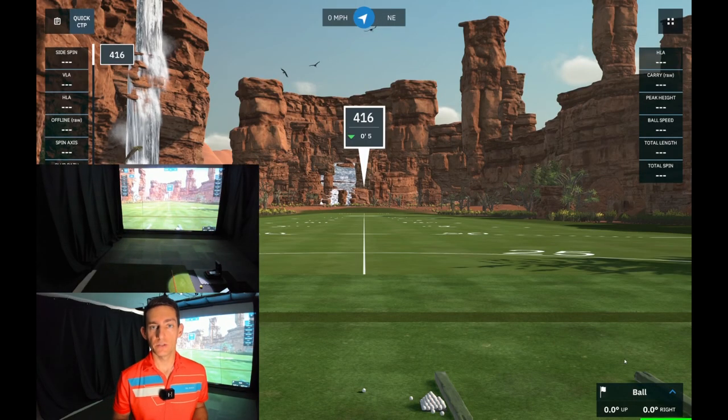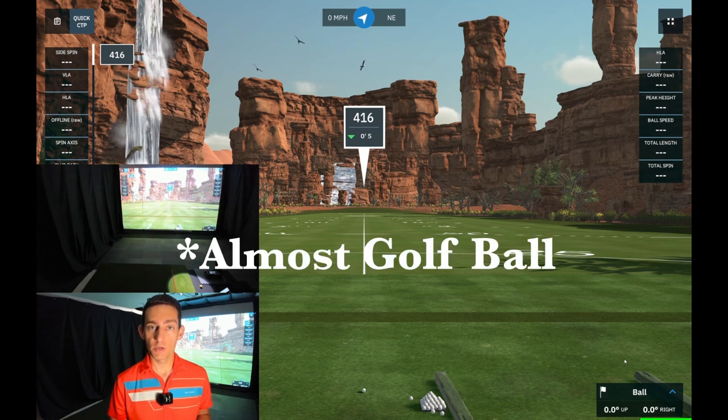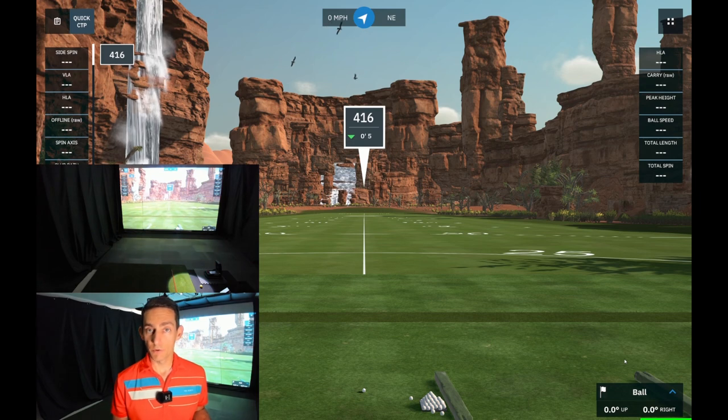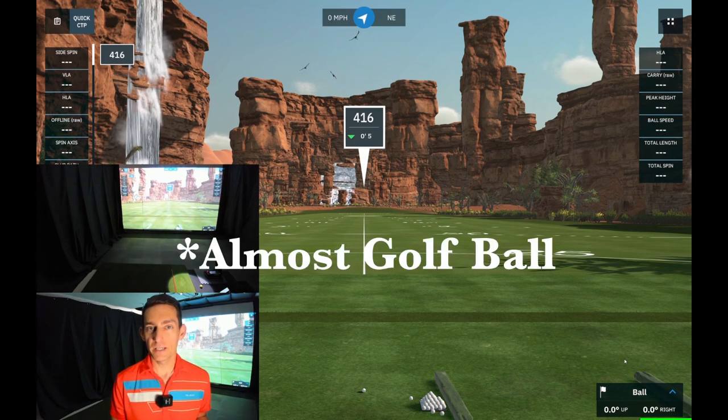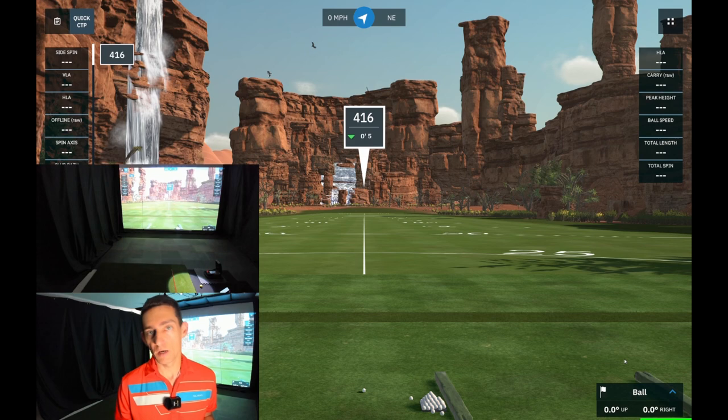Welcome back to the channel. Today I've got a long overdue video — I'm going to be reviewing the Awesome Golf Balls with the Garmin R10 and GS Pro. For those who don't know, these are essentially a hard foam golf ball designed to mimic the flight of a real golf ball, but they go approximately one third the distance.